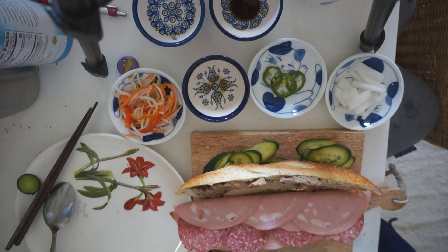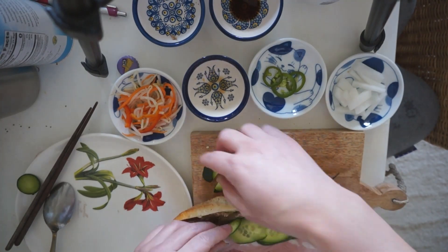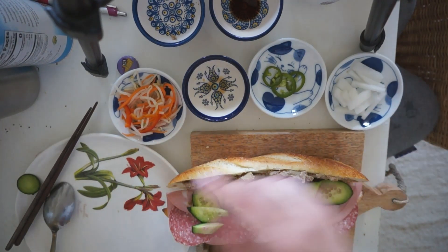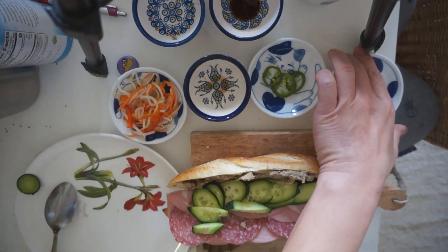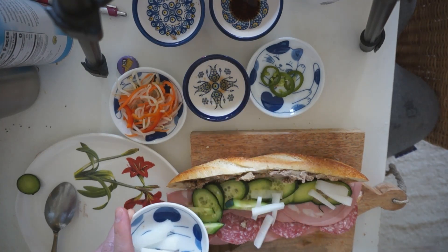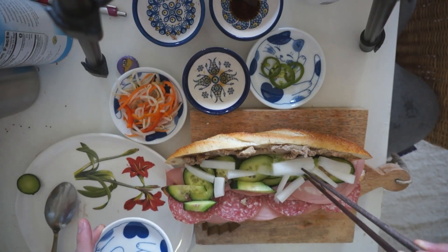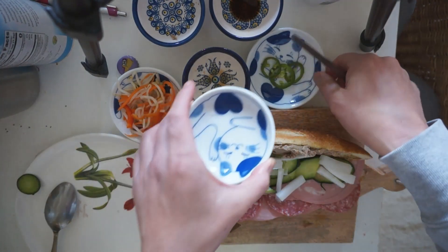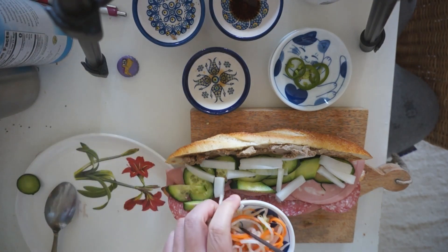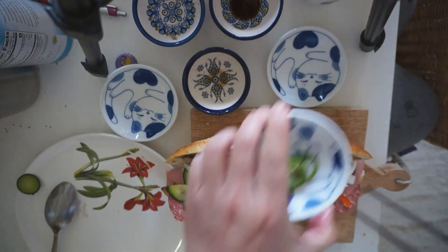Now I'm going to put the rest of the stuff on, starting with the cucumbers — I already sliced them, pre-sliced. You can use chopsticks if you want. Next is the daikon. You want to make sure your daikon is actually really thinly sliced. Whenever you get bánh mì, you'll probably see the version where it's sliced vertically or lengthwise — long pieces. If you can do that, that actually makes even more sense. Lastly, I'm putting my bean sprouts and carrots, and my jalapeño. And there you have it — a bánh mì!